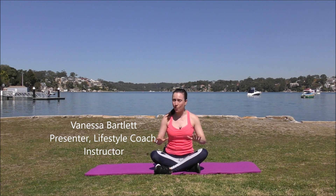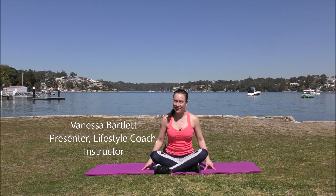Hey there and welcome to this video. Today it's about arm toning and strengthening. No equipment needed. Grab your mat and let's begin.